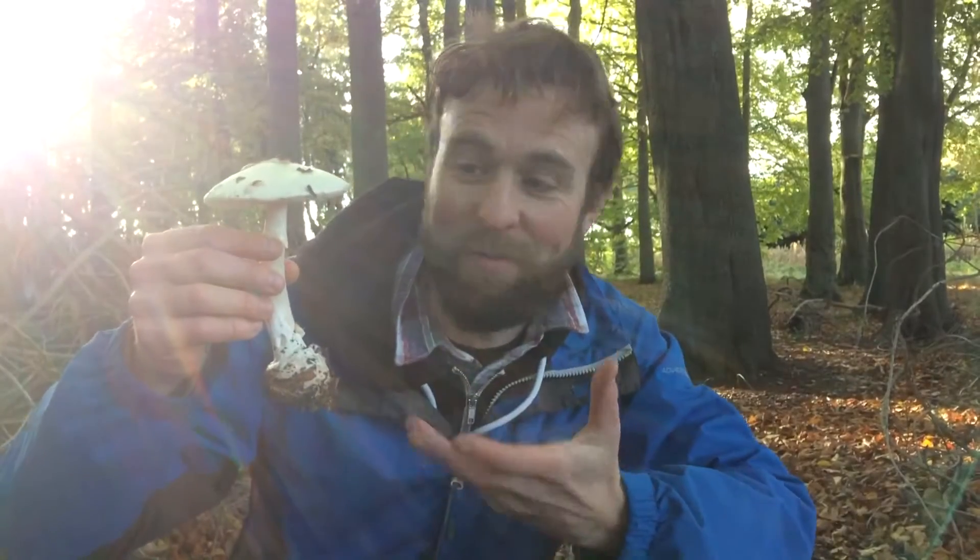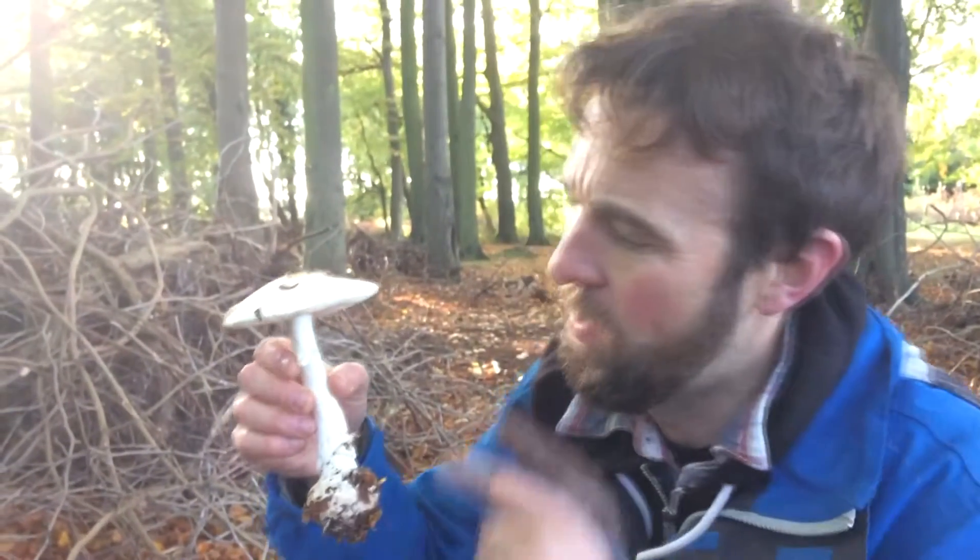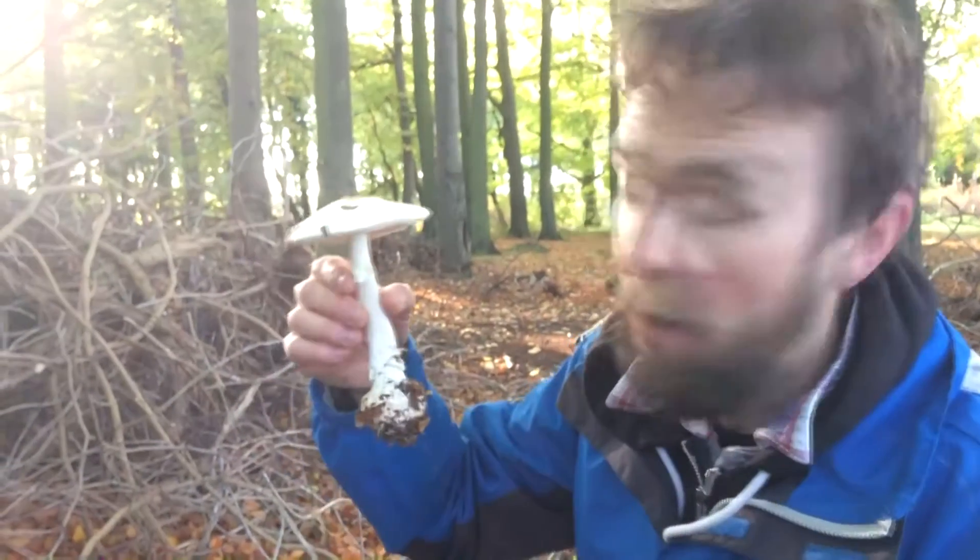Never found one in this condition and this size before. Quite rare in the north of England where I live — the north west — but I'm here down near Sherwood Forest. Well, I'm not in Sherwood Forest, I'm just in a local campsite, just looked in the woods in the background. Anyway, let's talk about this: the False Death Cap.